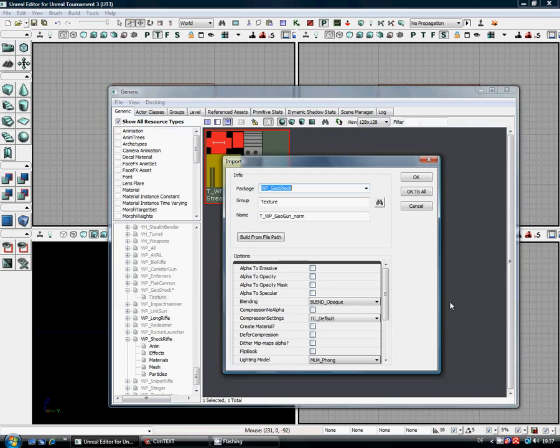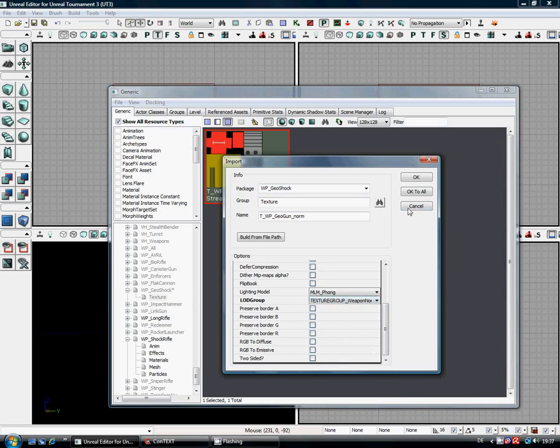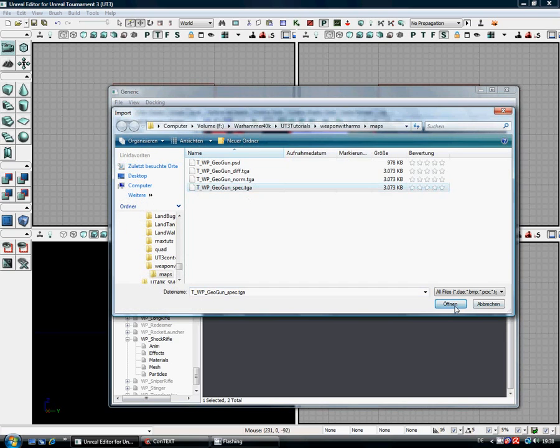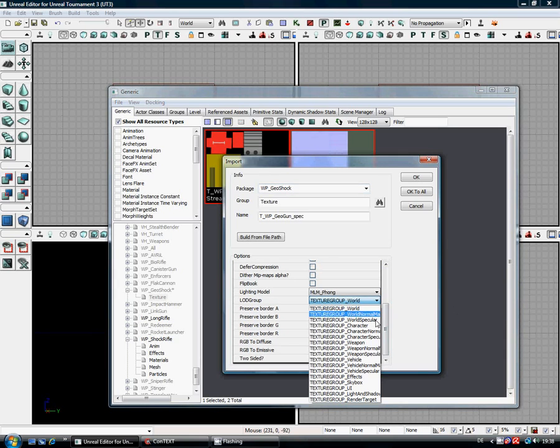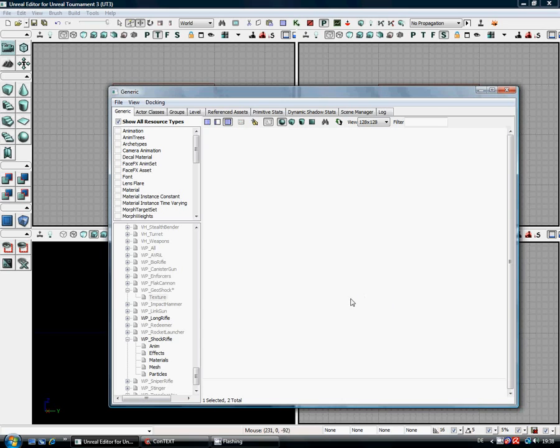You see the group's gone automatically to texture this time, so down to the LOD group — weapon normal. Click OK. These are not too bad because they're all textures that are 1024 by 1024; when you start importing larger textures it takes longer. Next one we want is the specular. Now, anything that is not a normal map or a specular map goes on to the texture group weapon. The specular and the normals have their own groups.